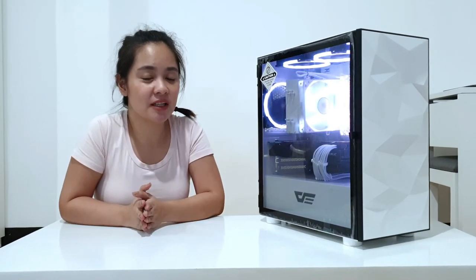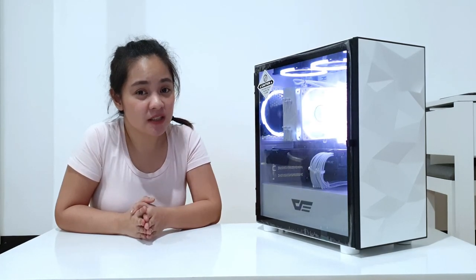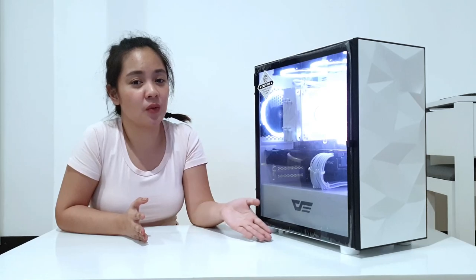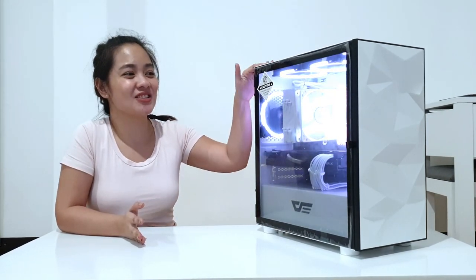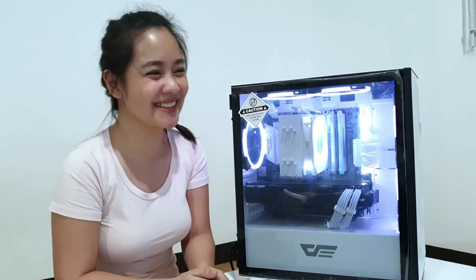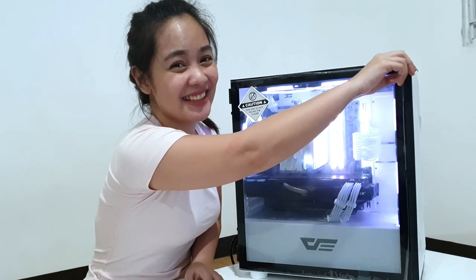Hi everyone! So, ito na siya — nag-transfer na kami. Hindi na namin napakita sa inyo kung paano namin ginawa kasi it took some time — dismantled pa namin yung parts from the old case to the new. So ngayon, tayo na natin tanggalin ito. Natanggalin na natin yung plastic, which is my favorite part. Ready? Yay!